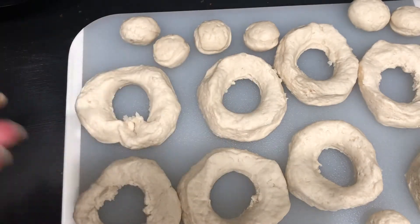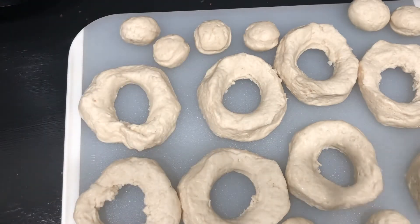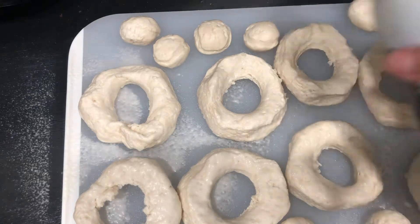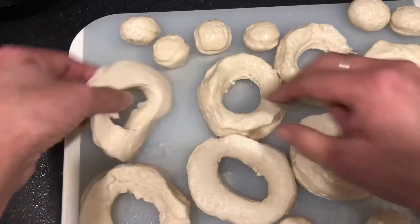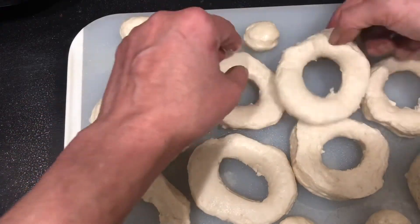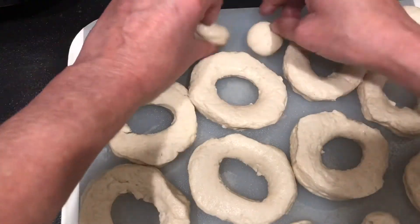Now we're going to take our cooking spray and just give it a nice little coat on top, then flip it over and give it another coat on the underside, so it's coated on all sides. Including the donut holes — you want to make sure that those are also coated as well.